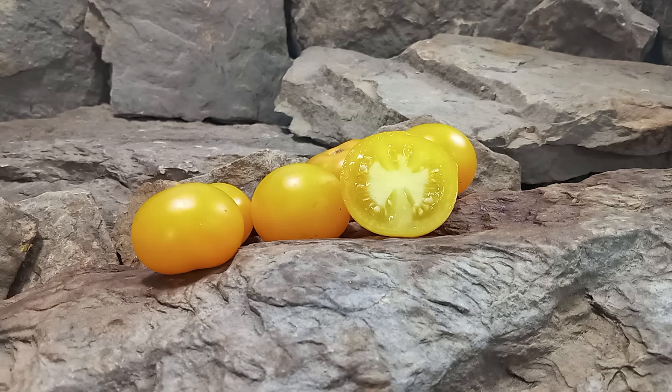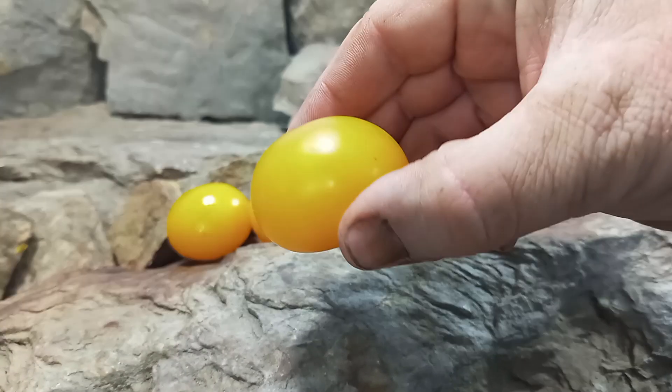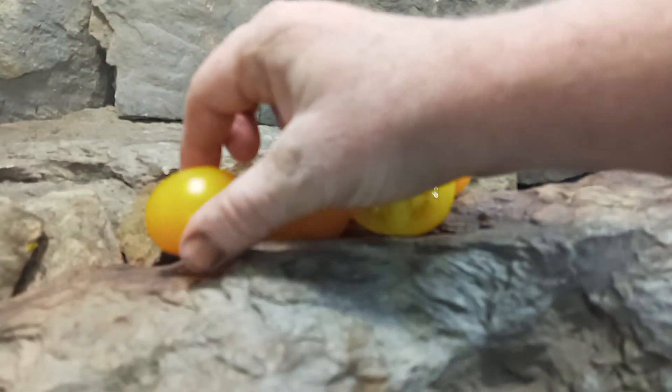Golden Sunburst Tomato is a mid-season plant, but it's also an indeterminate variety. So if you take care of your plants up until frost time, they'll keep producing for you. They produce loads of these 1-ounce to 2-ounce Saladette Cherry Tomatoes.